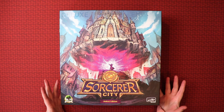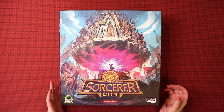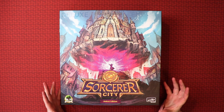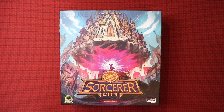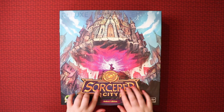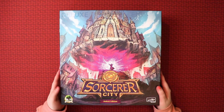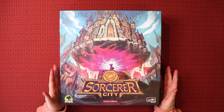First things first, let's look at the cover. Beautiful, isn't it? That's a really beautiful piece of artwork. I love the colours - it looks definitely very sorcery, wizardy, you know, got all the good things going on. The box itself feels really nice, and some of this here is kind of raised on it just a little - just enough for you to notice. I think this would look very impressive on any game shelf.